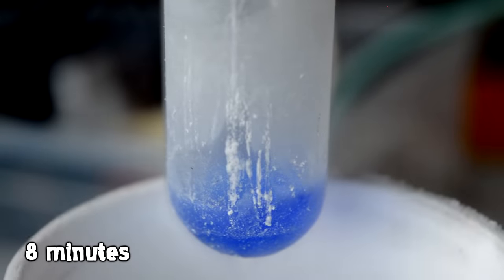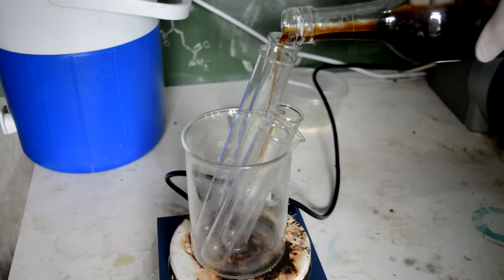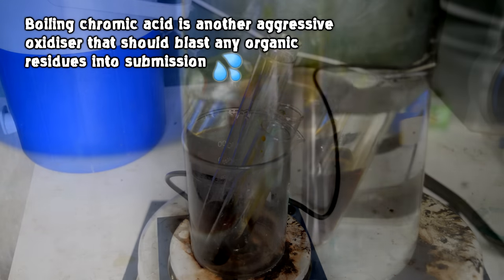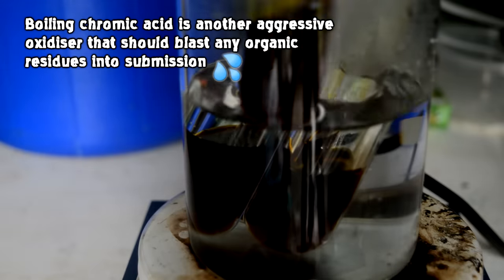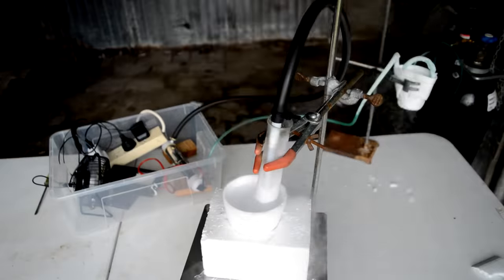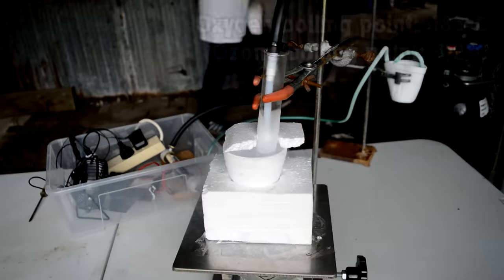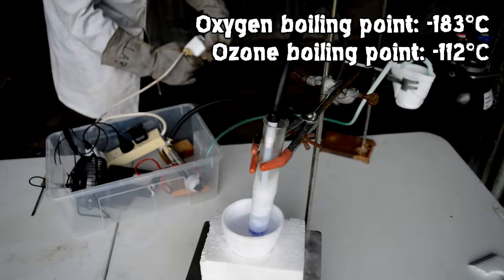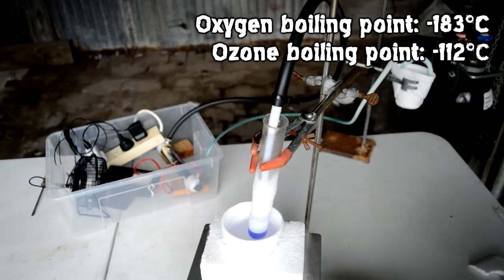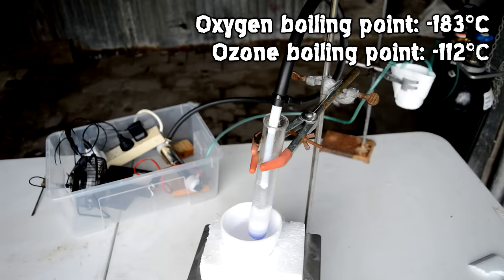It's worth pointing out that I did thoroughly clean the glassware with chromic acid before pumping ozone into it, so hopefully that ozone stays around rather than reacting with or blowing up with any contaminants on the glassware. I ran the generator for about 10 minutes and then turned it off and took it out of the liquid nitrogen very carefully. Ozone has a higher boiling point, so if we just let it warm up, theoretically we're going to preferentially boil off the oxygen and the ozone concentration will further increase before boiling off itself.